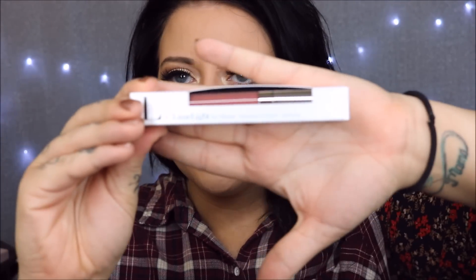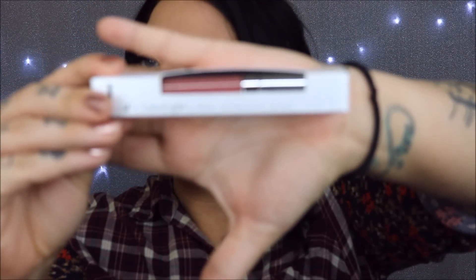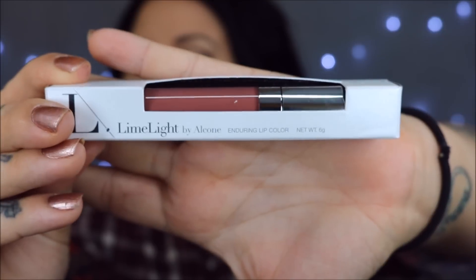I really freaking like it, but we'll have to see later — that's when we'll really know. After I eat will be the true test. Here's the packaging for the lip product — this is the Enduring Lip Color in the shade Macaroon, and it's a liquid lipstick which I love.